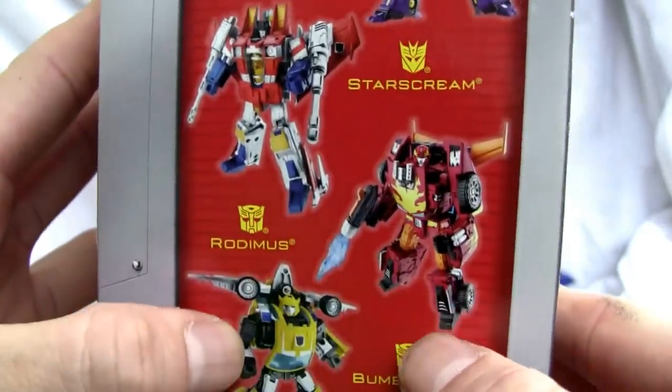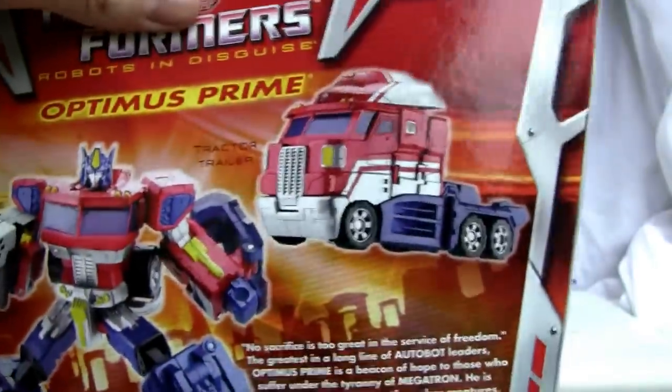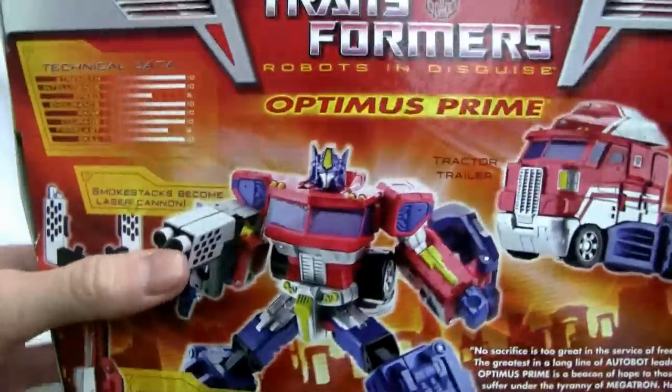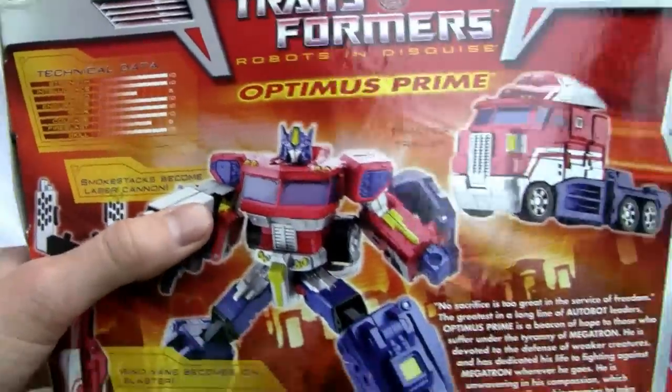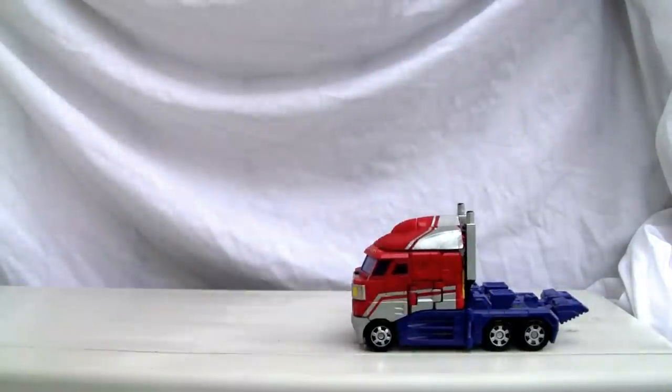Top of the box says Robots in Disguise and has other ones. So you remember the classic line — there's Megatron, Starscream, Rodimus, Bumblebee, Astral Train. I don't have any of those. Bottom of the box is very plain. Here's the back of the box — a neat little truck. I like this because it doesn't have that many extras, and I truly like this box because of its simplicity, not like other boxes where you get like 20 pieces.